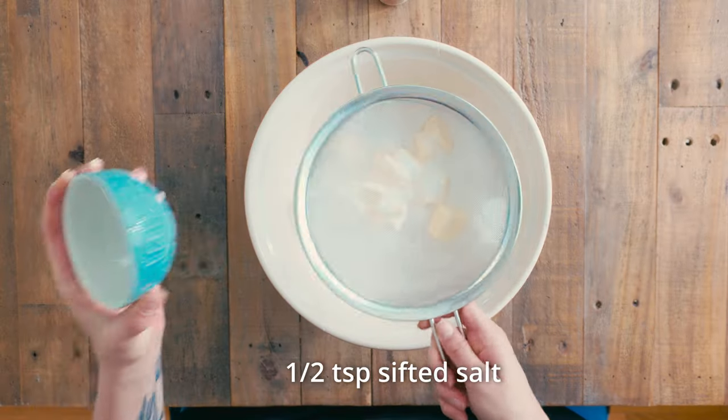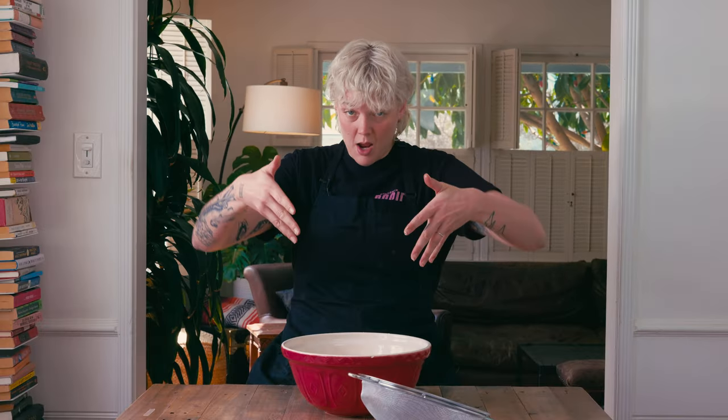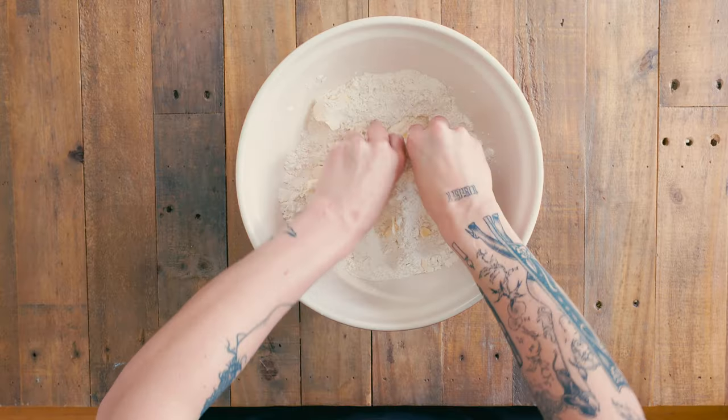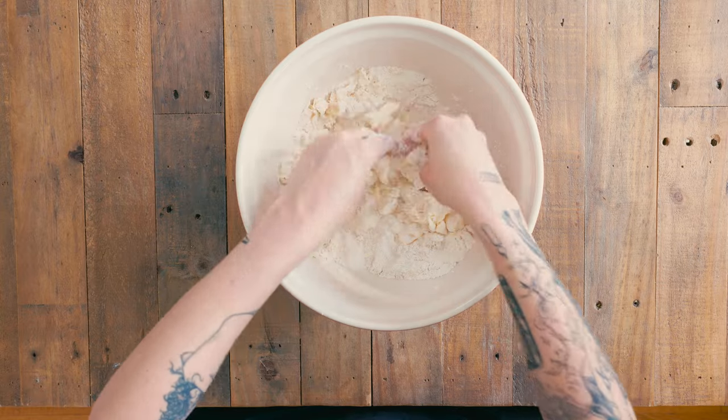Half a teaspoon of salt — sometimes I'm a little more generous with my salt because I think it cuts the sweetness. And one teaspoon of vanilla, but if there's one thing you know about me, I never measure vanilla, so that's just gonna be about half a capful. Now this is my favorite part — we're just gonna get right in there and crumb the butter into the flour until it resembles a breadcrumb mixture, pinching the butter between my thumbs with the flour to break it into smaller and smaller pieces.